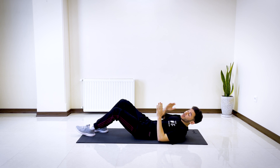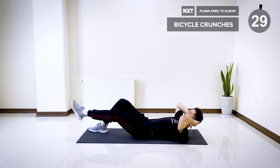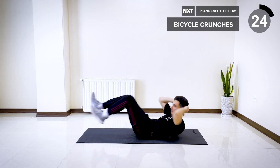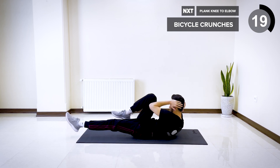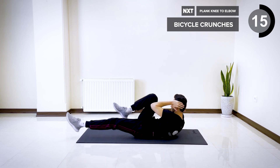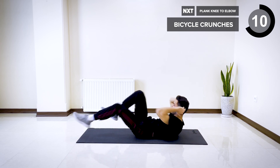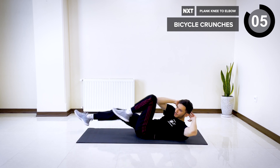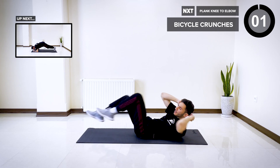The next one is going to be bicycle crunches. Lift your shoulders off the ground and bring one knee to the opposite elbow. Five, four, three, two, and one.